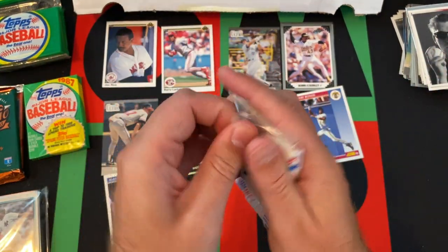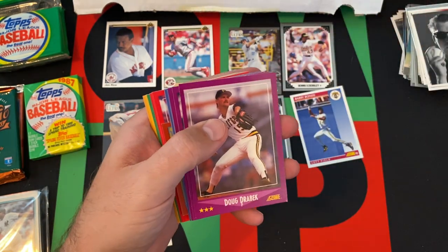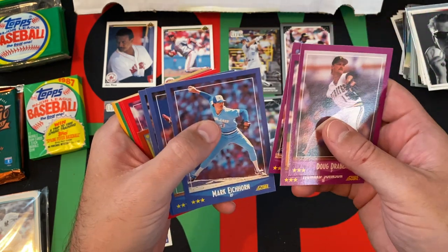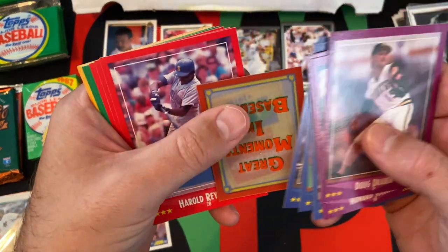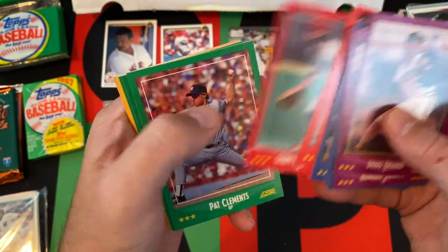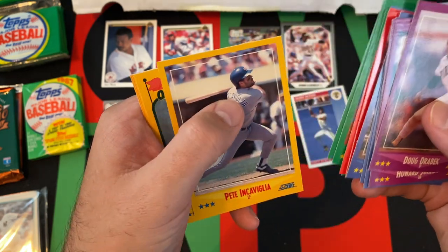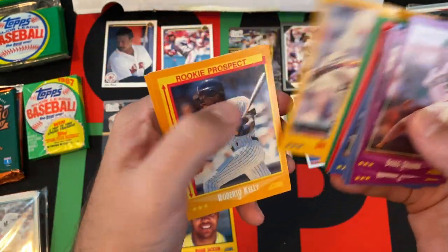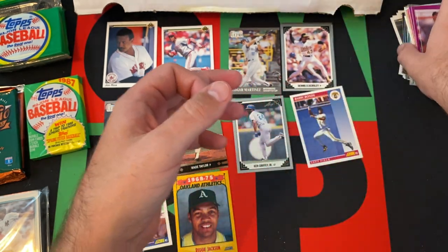We got 88 Score — that's the first year Score made cards. Doug Drabek, Howard Johnson, Keith Moreland, Mark Eichhorn, Todd Worrell, Calvin Schiraldi, Harold Reynolds, Mark Wasinger, Terry Francona, Pat Clements, Ed Olwine, Dwayne Murphy, Pete Incaviglia, Reggie Jackson — Hall of Famer — Billy Hatcher, Roberto Kelly, and Jeff Treadway rounding things out.